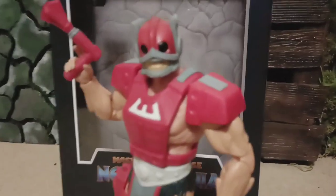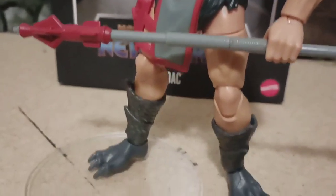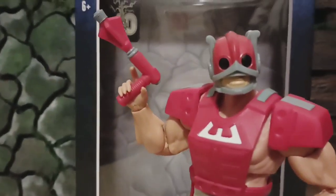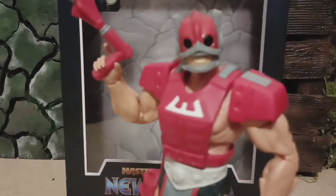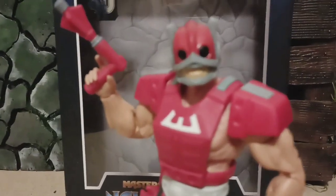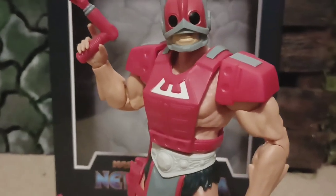This comes with the duck bike. Look at his feet. Comes with his blaster. This is the concept look from classics. There we go, trying to get the camera to focus. Check him out, he looks good.